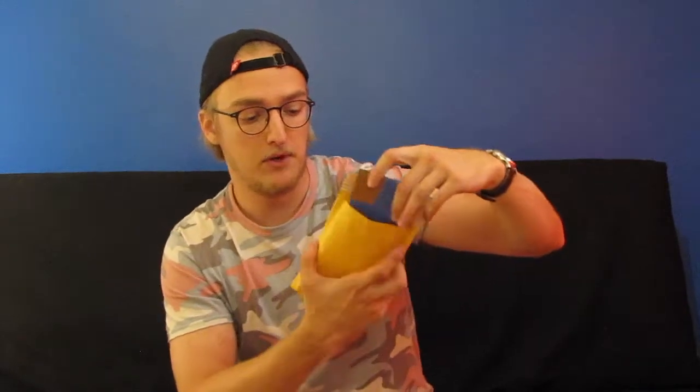The next step is super easy. All you have to do is open the padded envelope, put the card sandwich in, flip it over, and make sure it's well stuck to the envelope. And there you go.